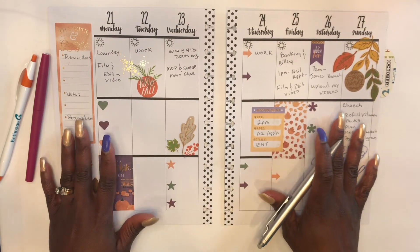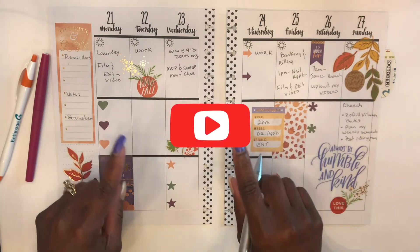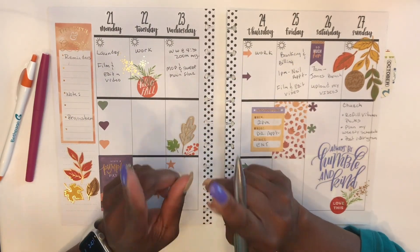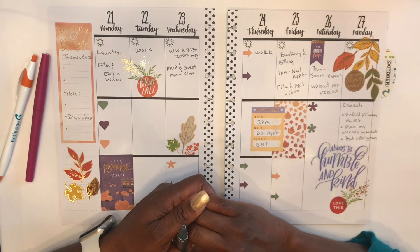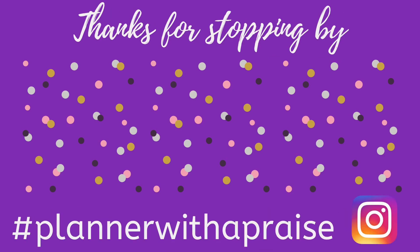If you enjoyed this video, please give it a thumbs up. If you want to see more stuff like this, go ahead and hit that subscribe button. And please consider hitting that notification bell — this way you will be notified every time I upload a video. This is Sherelle from Planner With A Praise saying peace and blessings. Bye!